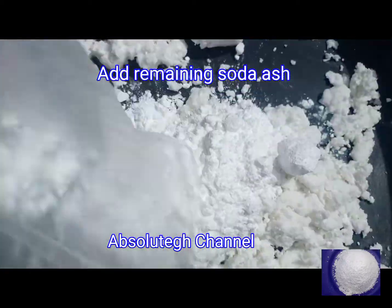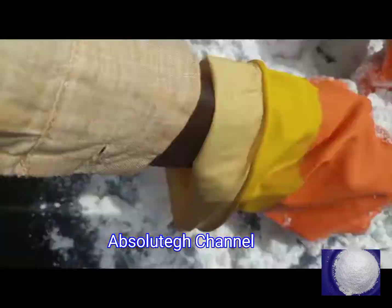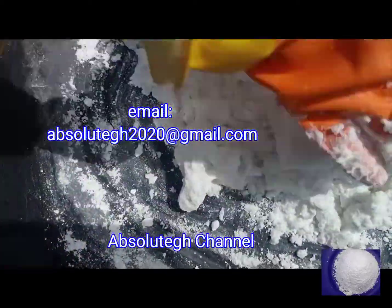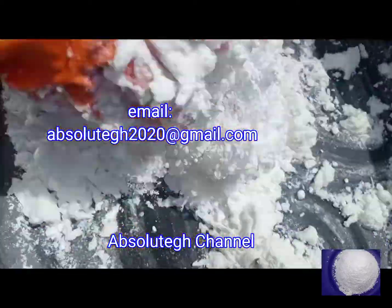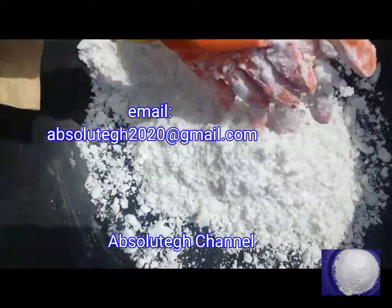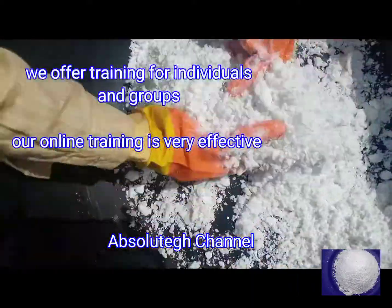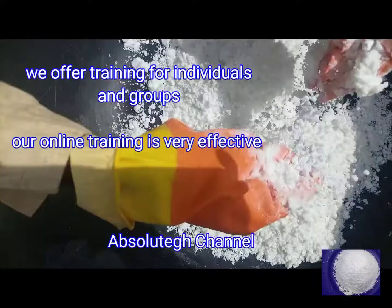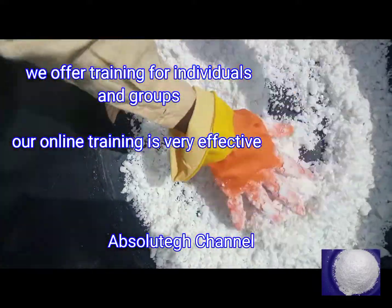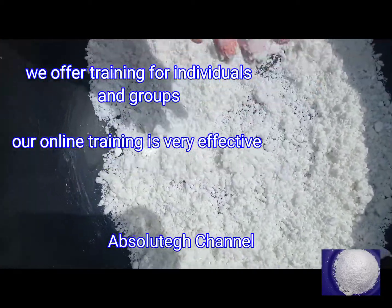Keep mixing until all the powders are well mixed. Now, the benefits of STPP: STPP improves the removal of various soils and presents an excellent dispersion and suspension agent for soluble soils. When you add STPP to your washing powder it helps a lot. After mixing all the powders with the base, you then add your silicate.